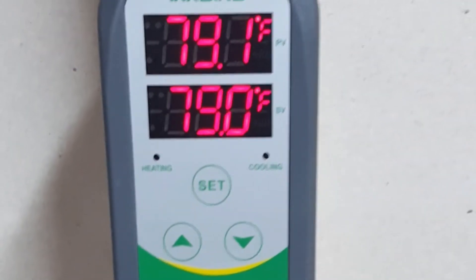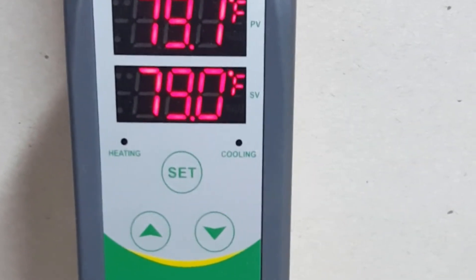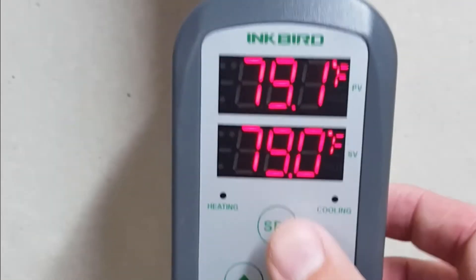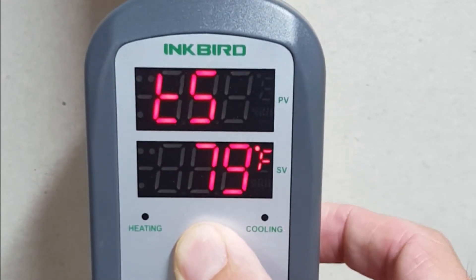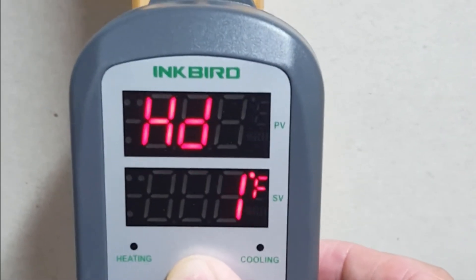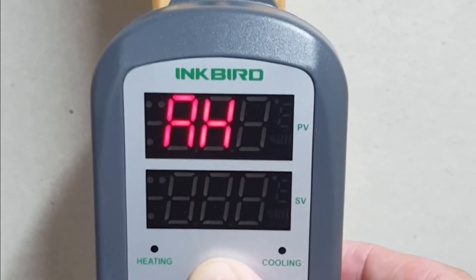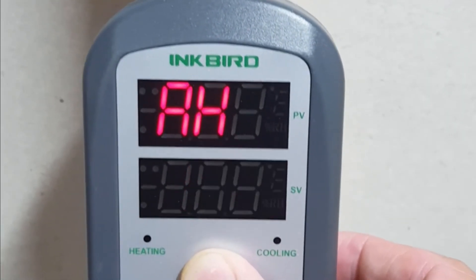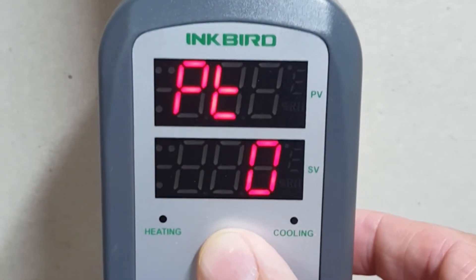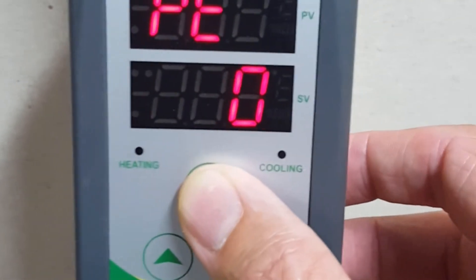This unit has a couple of interesting features. Besides the heating and cooling — which are really bells and whistles for me as I already explained — it also has alarm settings. So in the temperature settings: that's my differential, so when it gets down to 78 it'll kick on the heat. That's my cooling differential — I don't really care about that. High alarm: above 85 this thing's gonna squawk, which might be good for me. Low alarm: if it's below 70, it'll squawk again. Nice feature.